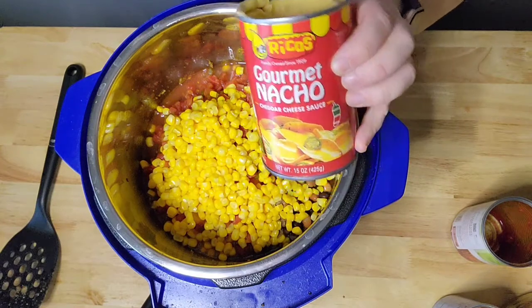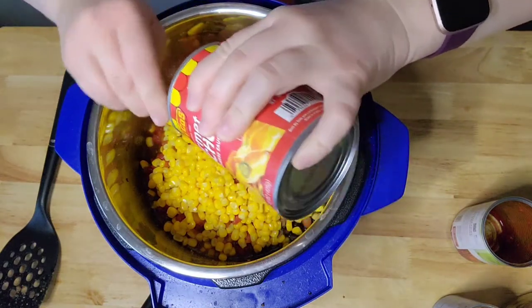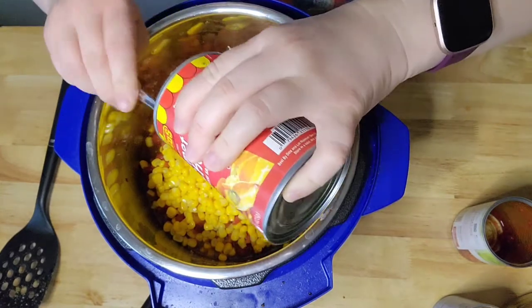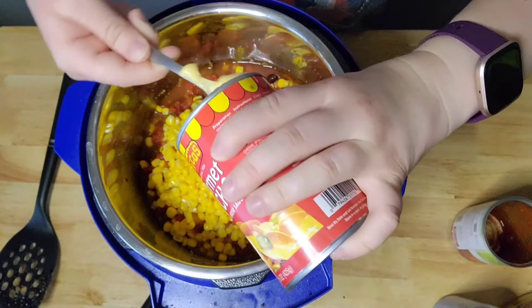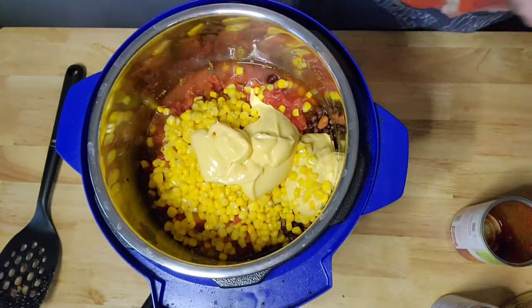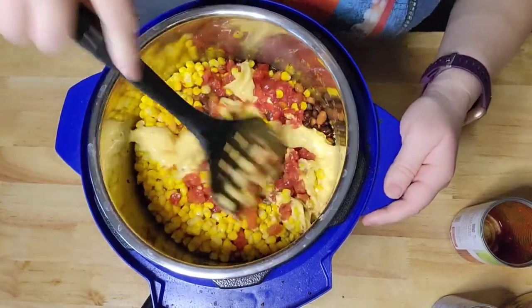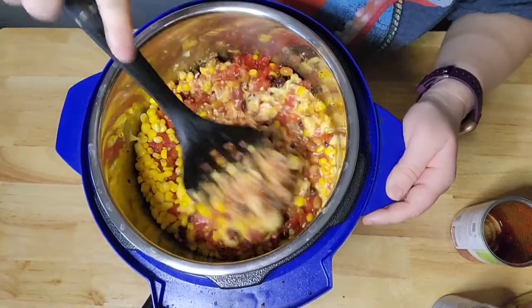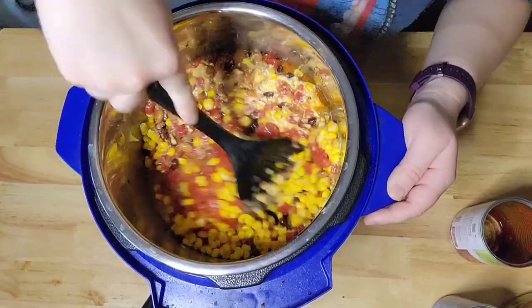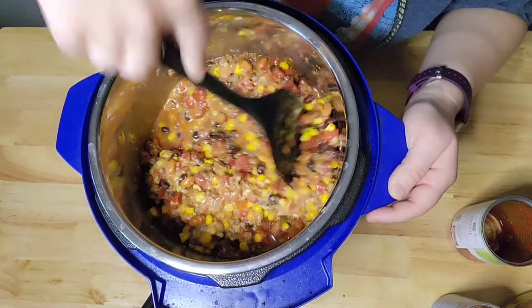This is kind of my secret ingredient — some nacho cheese. I add about half a can to three quarters of a can. This helps get the soup creamy and gives it even more flavor. I can definitely tell when it's not in there. I have forgotten it a couple times and it's still good, but not as good. So I'm just getting this all mixed in and incorporated.